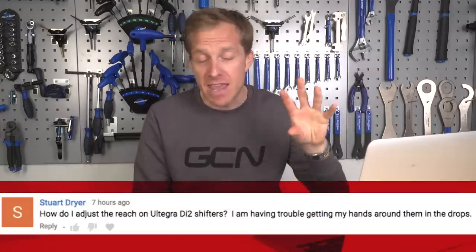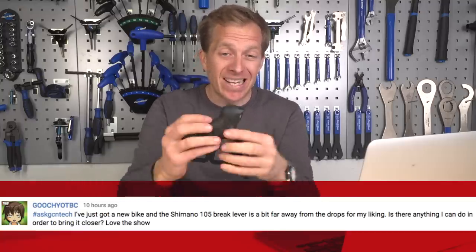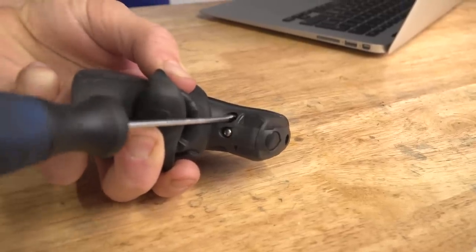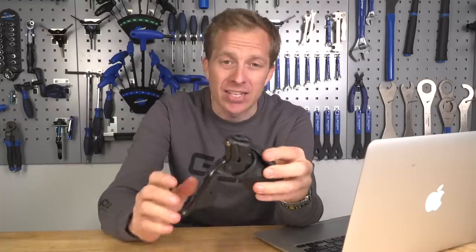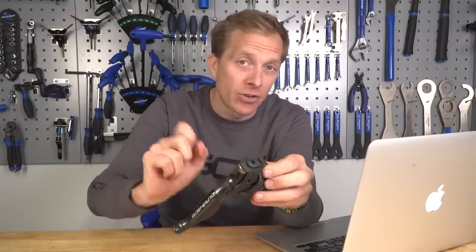Two very similar questions from Stuart and Gucci: they have Shimano brake levers with reach that's a little too far away — what can they do? Peel back the rubber hood on the shifter or brake lever, and inside there's normally a small screw or Allen key bolt. Turn it clockwise and the lever will move inward so you can reach it better. Once done, check the brakes are still working fine with no slack in the cable. If there is, undo the brake caliper bolt, pull the cable through, and you'll be good to go.